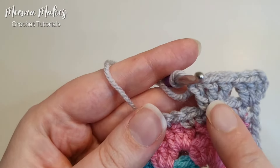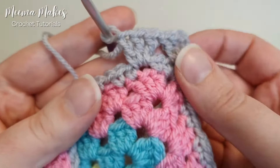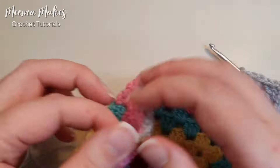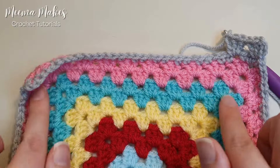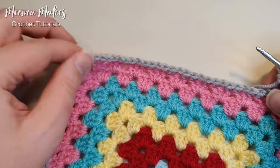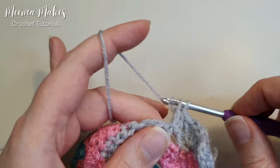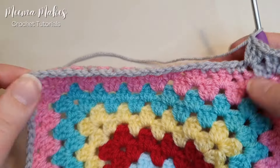That group of three double crochets sits directly above the last round of the blanket, which plays into how the border looks later on. Repeat this all the way around: into every chain-one space work three double crochets, and in each corner do a group of three double crochet, chain two, three double crochet. This round is exactly the same as what you would have done in your giant granny square. I'll work one more group of three double crochet into the next chain-one space and then skip ahead to the corner.